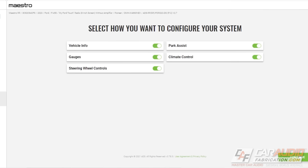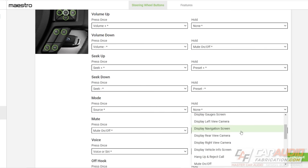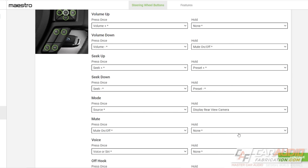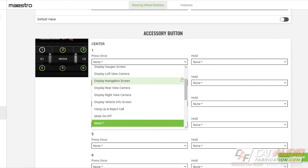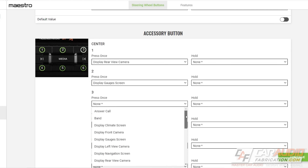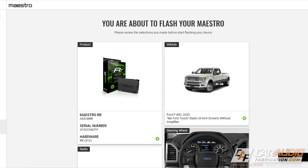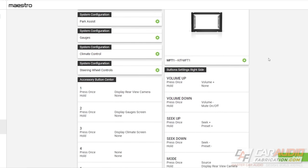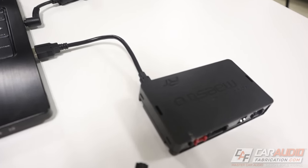We can verify we're using the correct integration kit along with any add-on kits. Now this is what's really cool about the Maestro module — there are obvious functions we want on the steering wheel like volume up being volume up, but we can also program these buttons to do different things or assign hold functions. Underneath the radio there are also added buttons I can program to other functions — I'm going to make it so pressing number three displays the climate screen. With everything configured, we get a summary page to double-check and then click flash to program the module, which takes just a few moments.